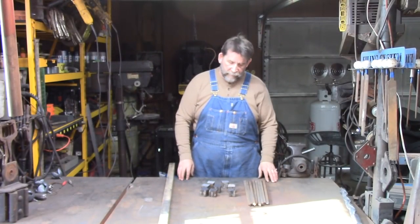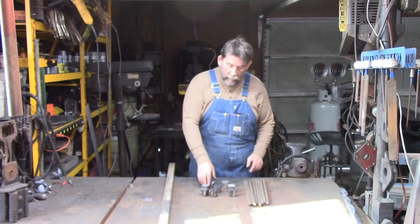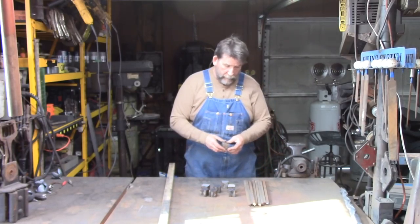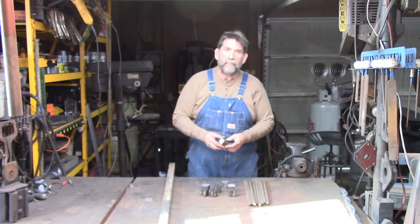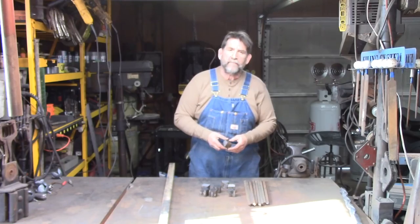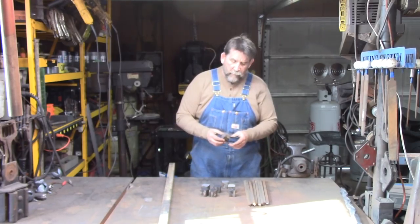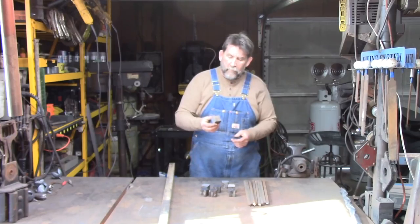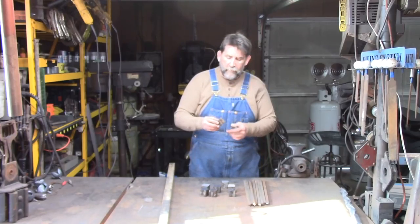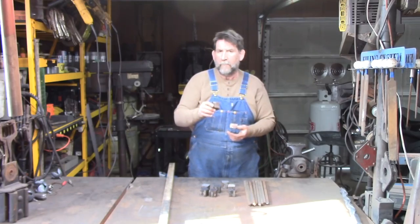Welcome back to Suburban Jessup. Today we're going to continue making elements for a project that we're working on. The day before yesterday we made some reverse twist bars out of one-inch stock. Yesterday we made four basket twists from half-inch square stock. Today we're going to make six diamond faceted balls.